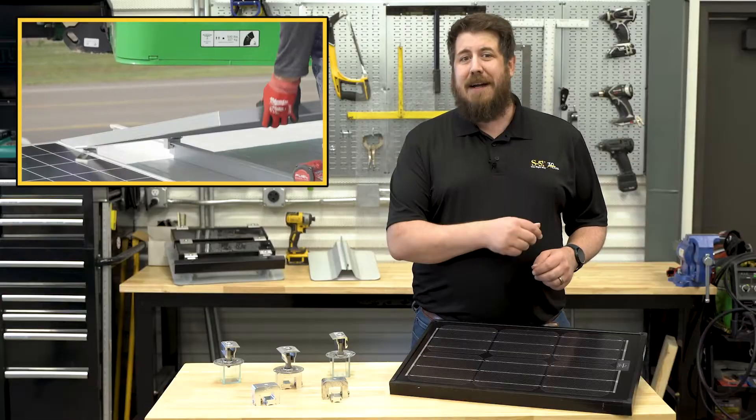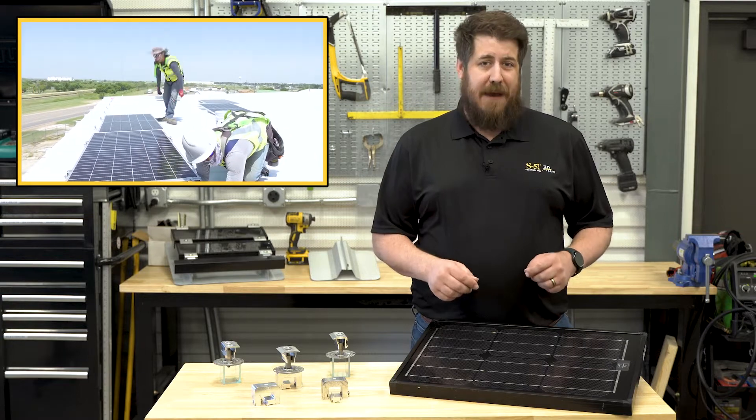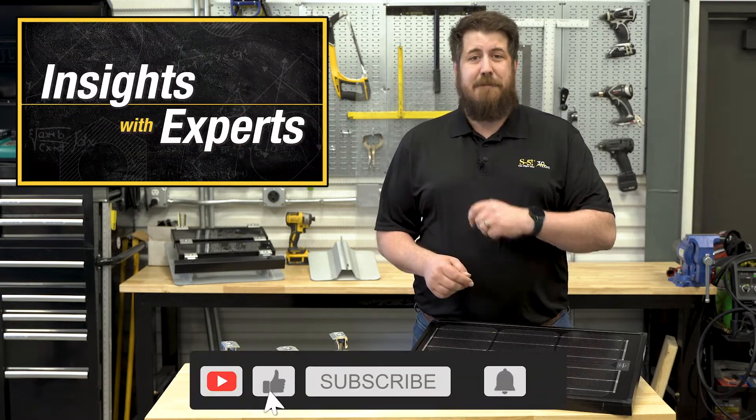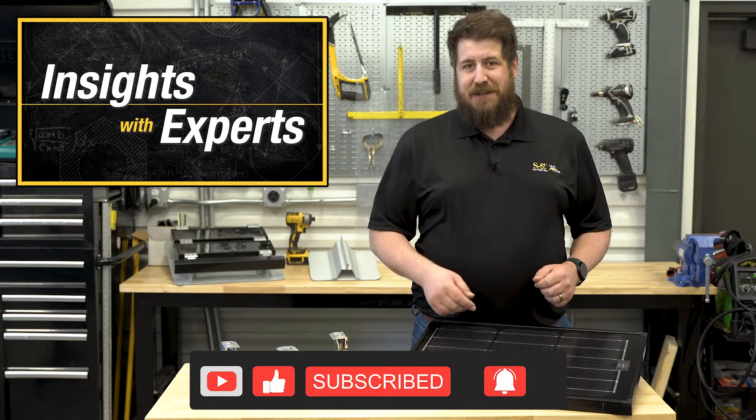Unfortunately, that's going to be all for today, but we're just getting started. Come back next time for part two, when we get down to the lightning-quick business of installing our PV panels — don't blink or you might miss it. Hit subscribe and click the bell to catch our next video as soon as we post it. Thanks for watching.